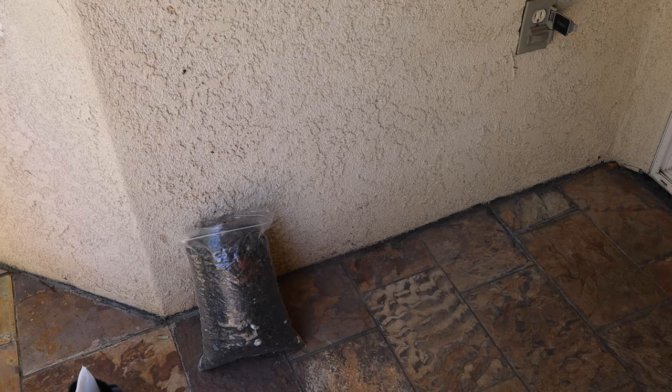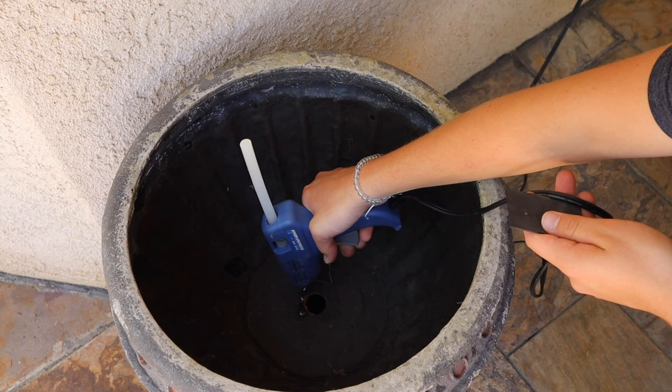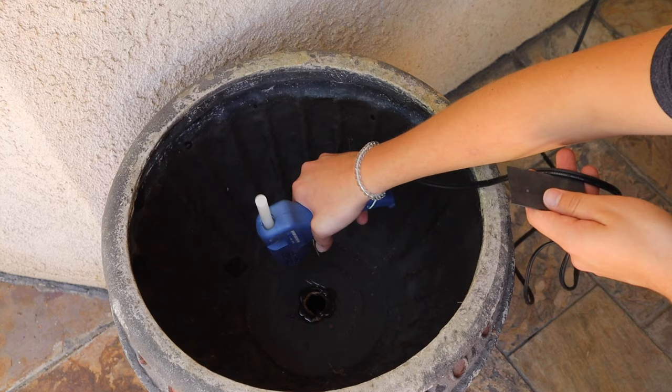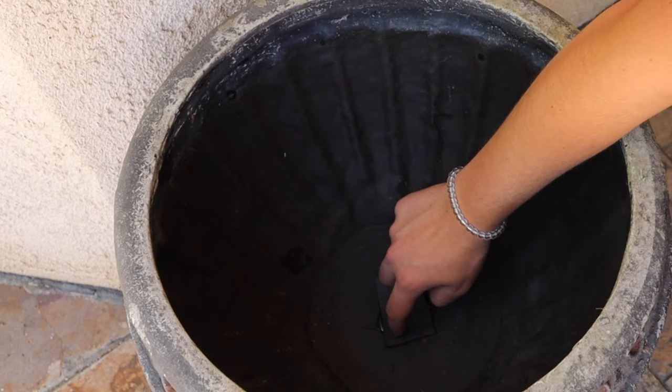First thing we have to do is use a hot glue gun and seal this hole up on the bottom. I'm going to do a nice big loop of hot glue all the way around the hole. This is going to water seal it so no water escapes. Then I'm going to take our little patch, stick it on the bottom, and make sure we get a nice seal in there so no water can escape.